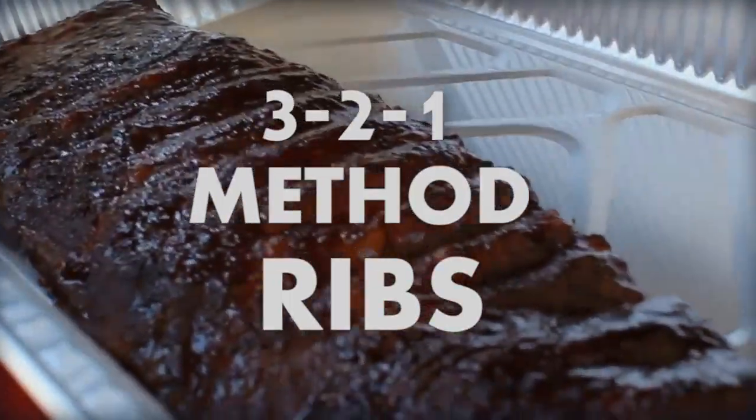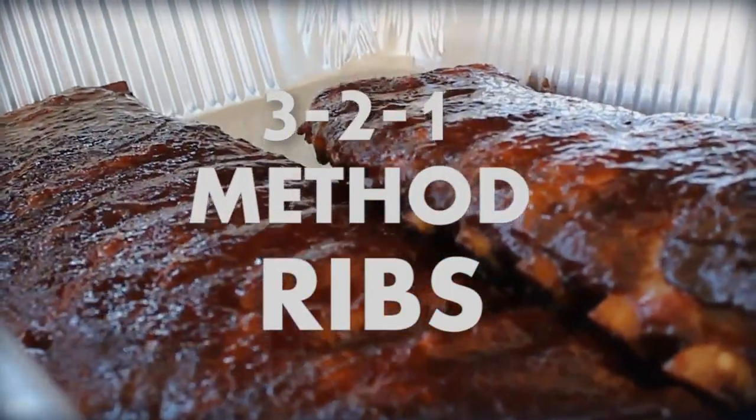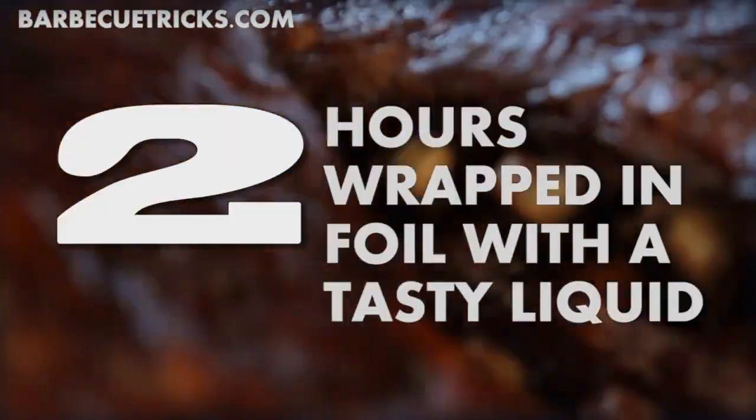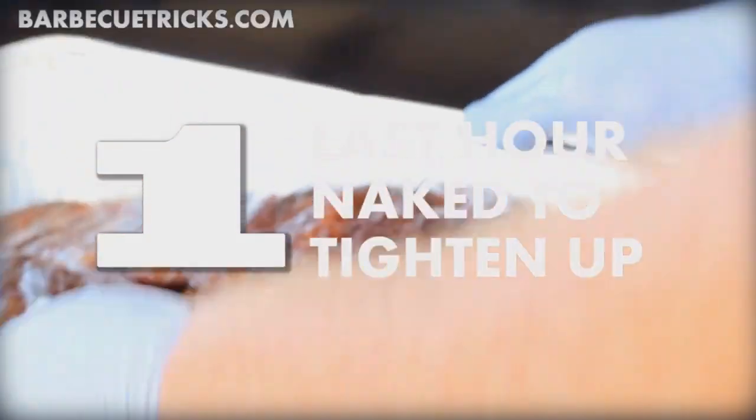It's the 3-2-1 method for ribs. Works every time, and it's easy to remember: 3 hours low and slow, smoke at 225 degrees; 2 hours wrapped in foil with a little tasty liquid; and 1 last hour naked to tighten things up.